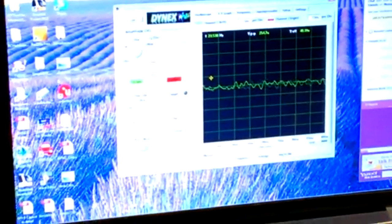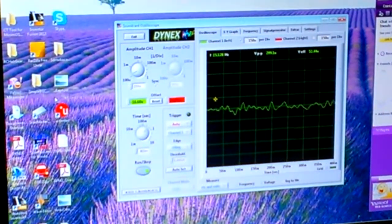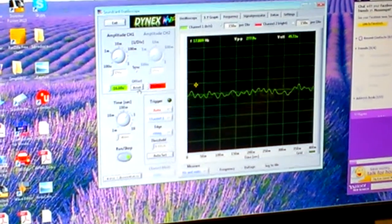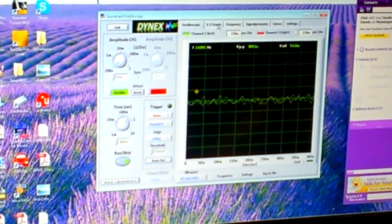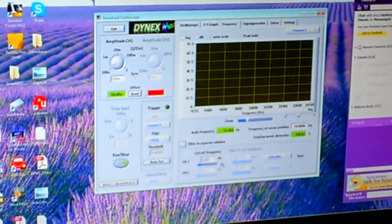Alright guys, I'm making this video so I can show you how I finally figured out how to get a nice clean sine wave. I've got one of my motors here - before my laptop goes dead, let's get into it.